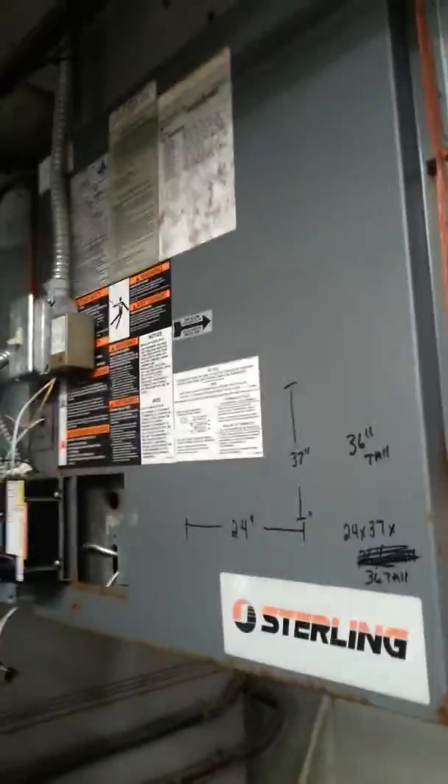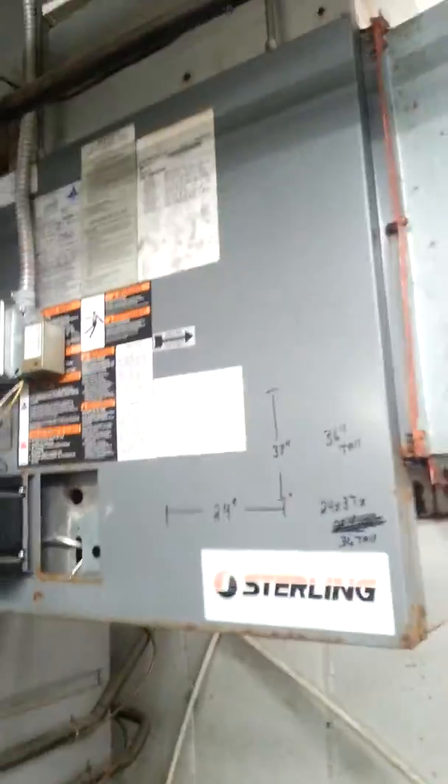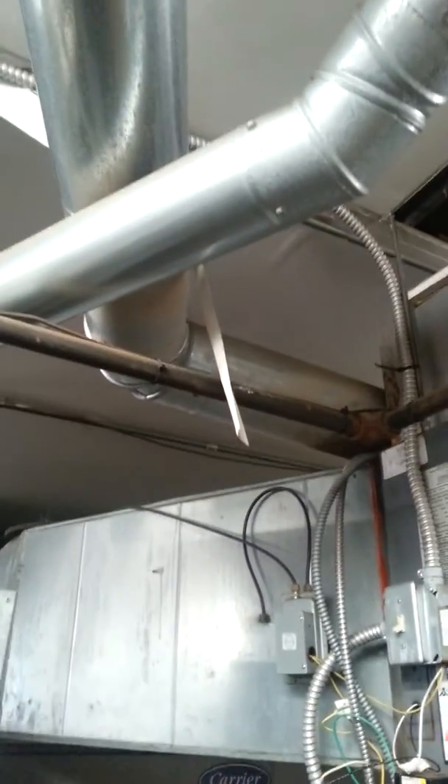Easy in and out with the duct hoist. I'll get some measurements off the ductwork and we'll be able to build the transitions ahead of time. The flue just ties in right here to the main one going up.